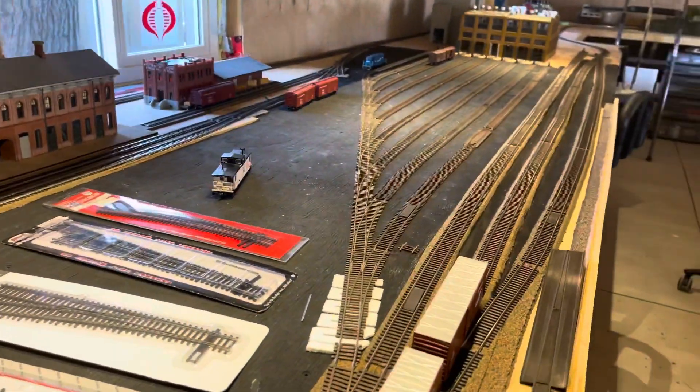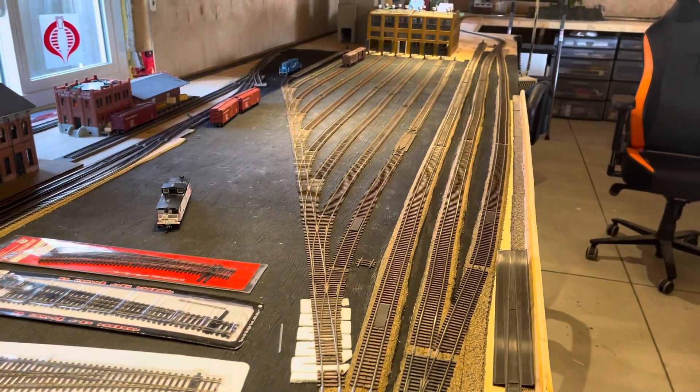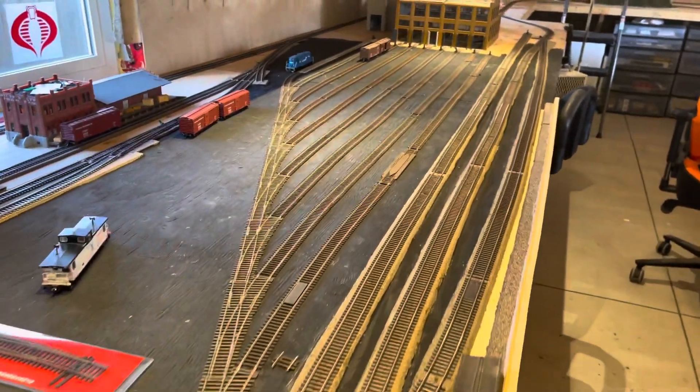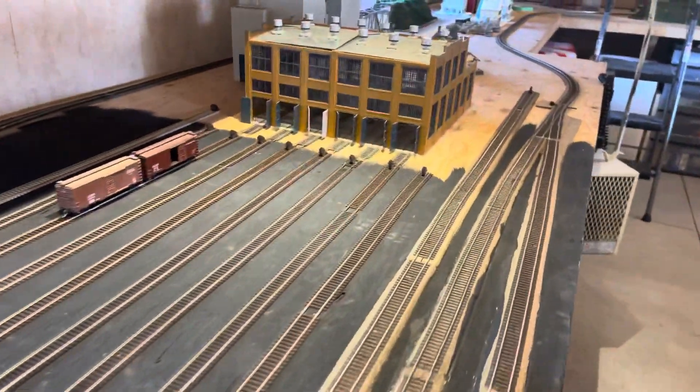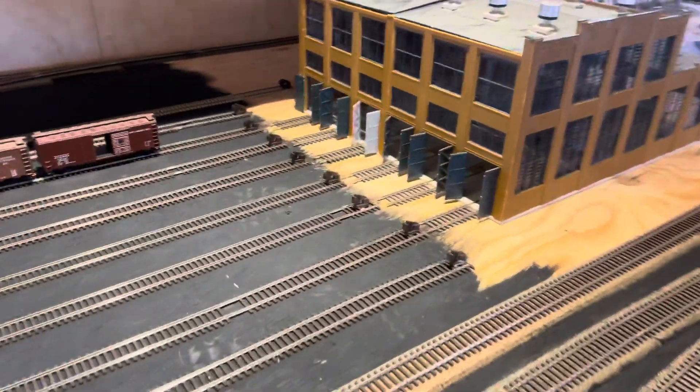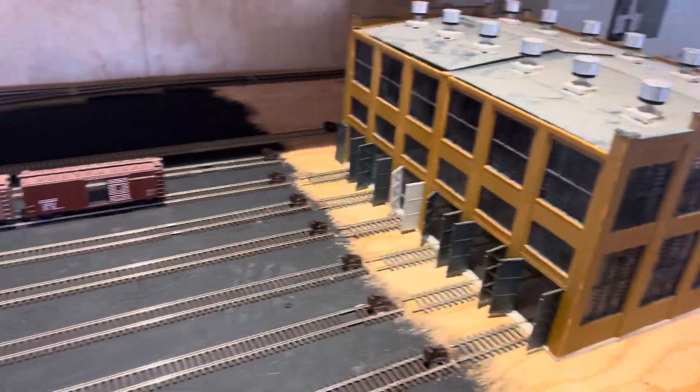I was really, really excited to get the MicroEngineering ladder track system. As you guys can see, it looks awesome — all the way up, lots of yard room to put a lot of cars on this thing. Got them all cut at this end, but they're eventually going to go inside that building.